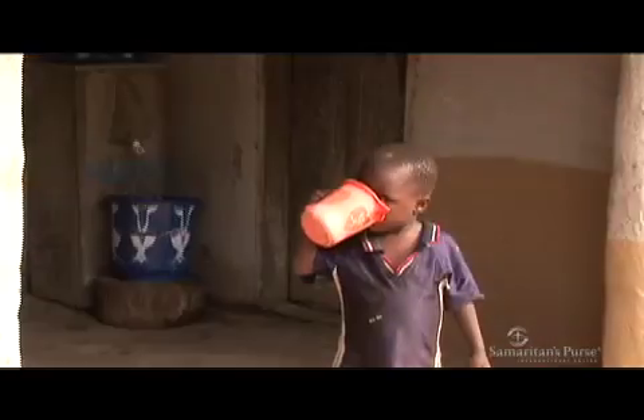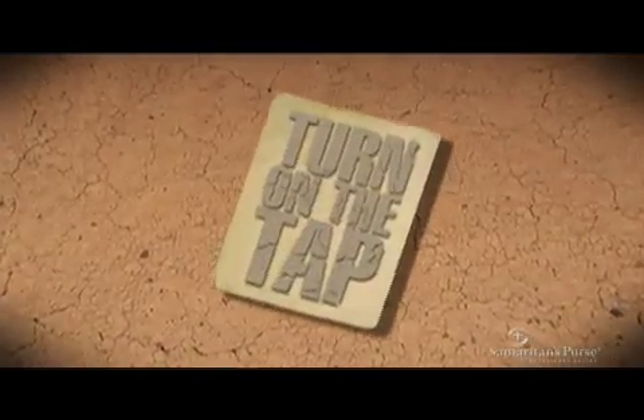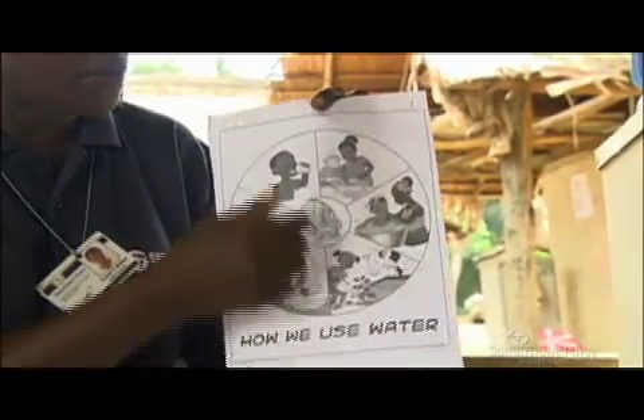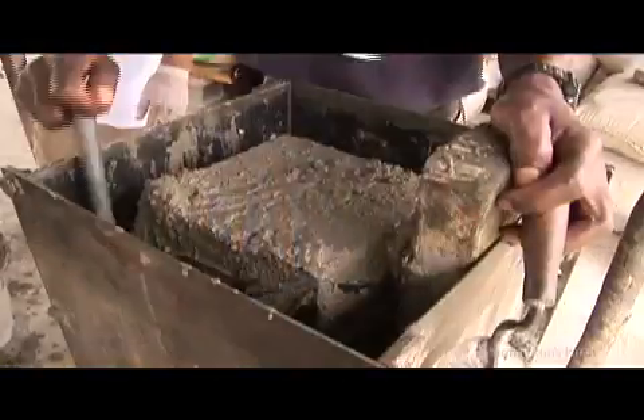The filter itself is only one aspect of Turn on the Tap and the Samaritan's Purse household water program. When combined with Samaritan's Purse health, hygiene and sanitation education, these filters are saving and improving thousands of lives in the developing world.